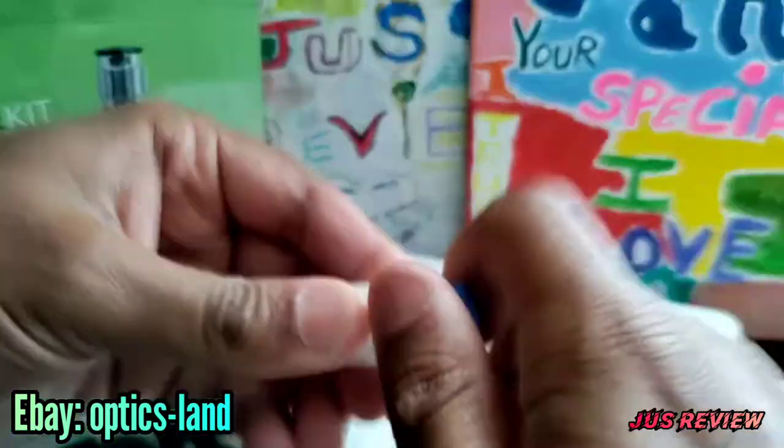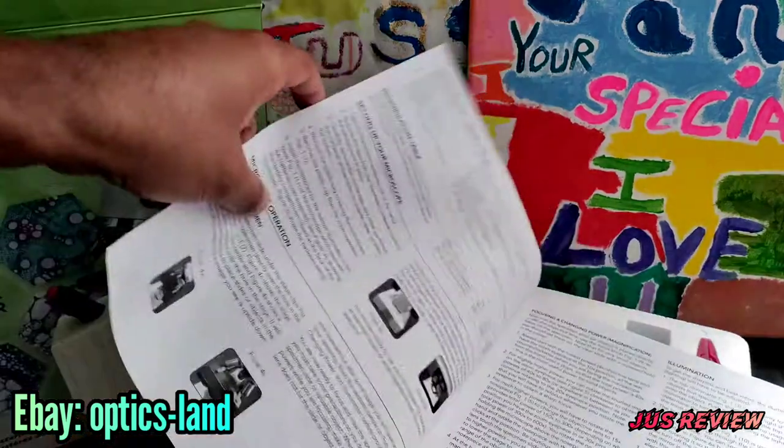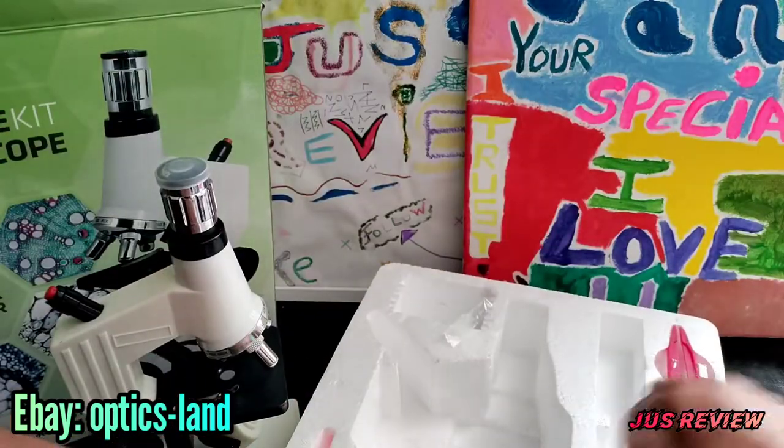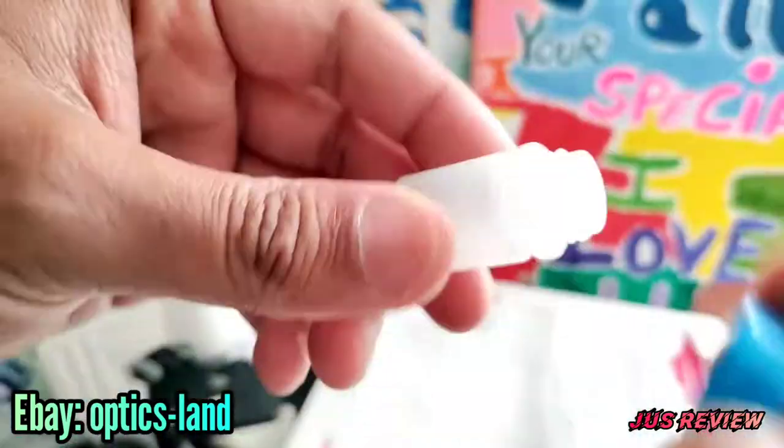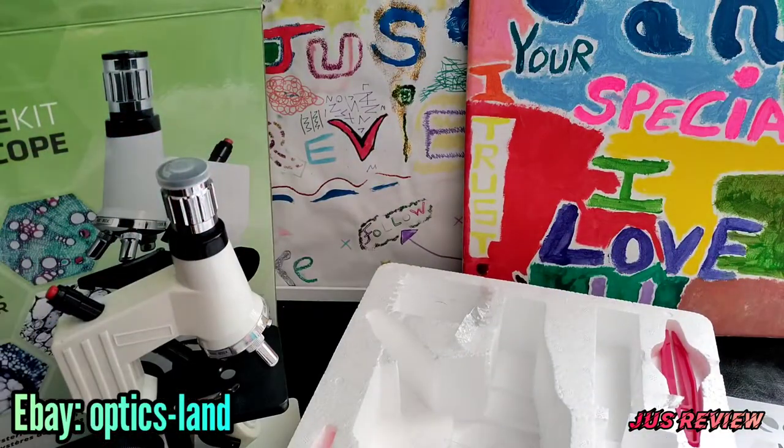Whether you're going to purchase this one for the kids or use it yourself just to get into the scene, that's entirely up to you. I just wanted to share my experience with the seller — absolutely amazing.